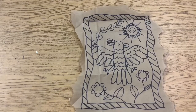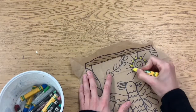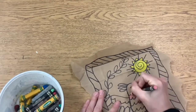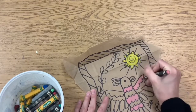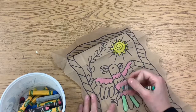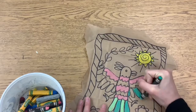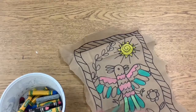Once you're finished, choose whatever you have at home to color with. It could be markers, colored pencils, crayons, oil pastels, or paints. I used oil pastels and crayons because I think that they show up really nicely on this brown paper bag. You want to make sure that each of your symbols or images are colored in to the best of your ability.